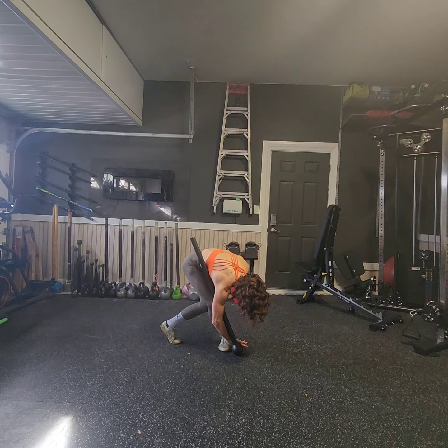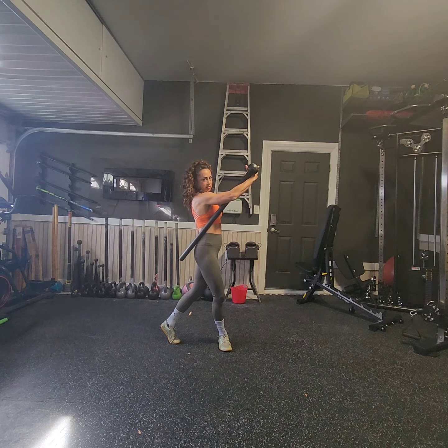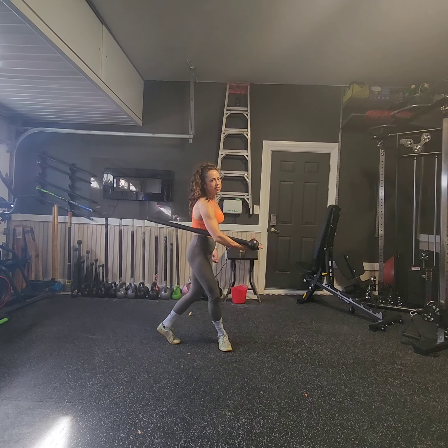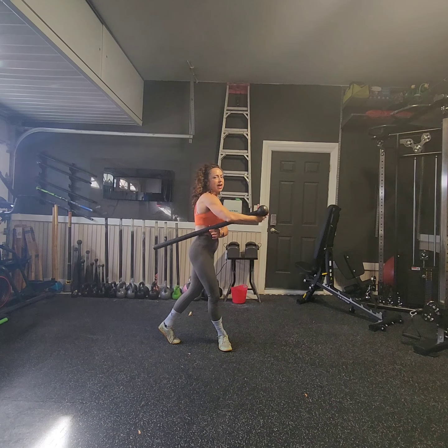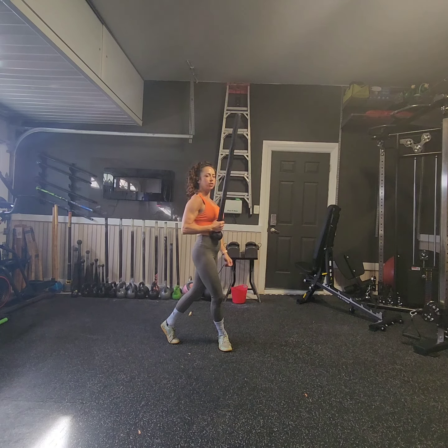I'm going to go into a full forward fold. I want my thumb knuckle wrapped right around the mace so that when I lift it up, that mace would be in a Shaolin Zero position. I'm going to continue lifting the mace up and allow the mace to roll over my thumb so I can catch it in a sort position.